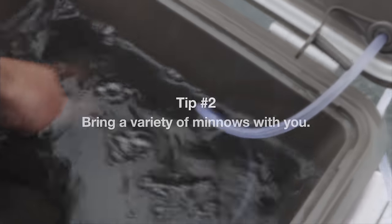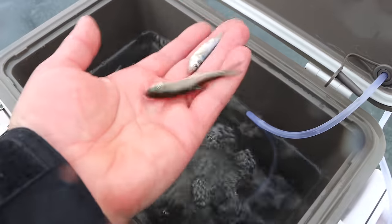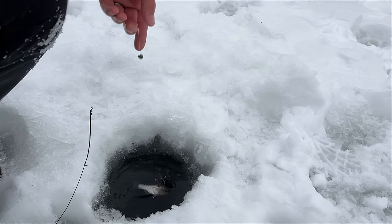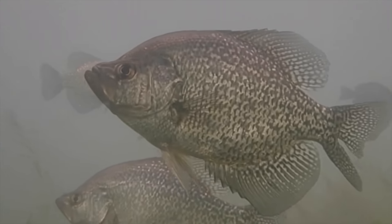That leads into tip number two: carry a variety of species and sizes if you can. There are certain days where the fish just want big suckers, and that's what they want. Other days a small three-inch shiner is the ticket, and for panfish you'll want a crappie minnow or a fat head. I like to bring everything I can and test it all out, then switch over to whatever is the best bait at the time.